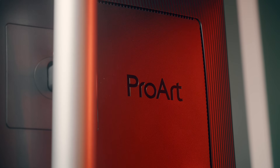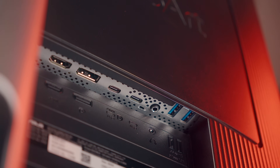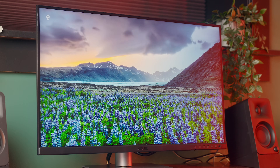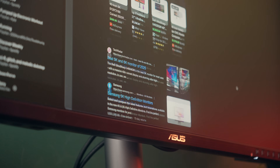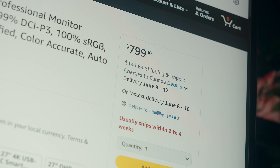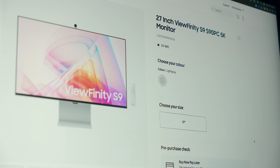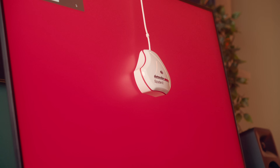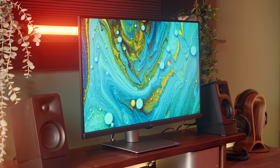This is the Asus ProArt PA27JCV 5K monitor, and it might be the best option out there if you're looking for a 5K display. For the past year or two, I've been looking around trying to find Apple Studio Display alternatives that are both more affordable — which, to be honest, really isn't that hard — but also that can match the overall picture quality, and this is definitely the best that I've seen up to this point.